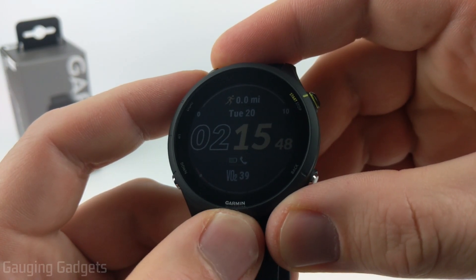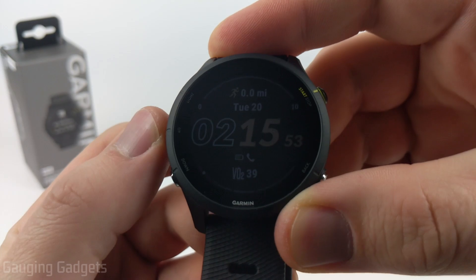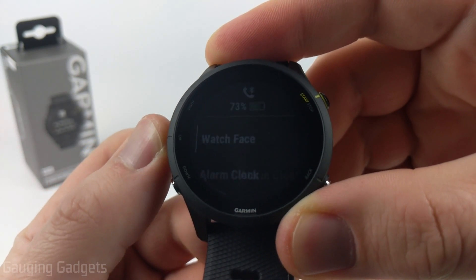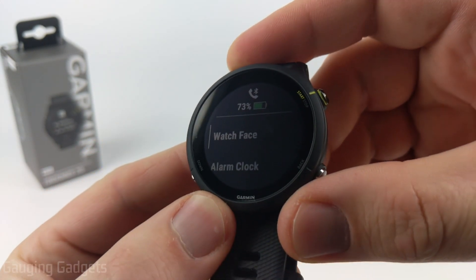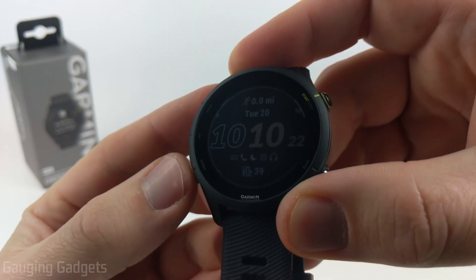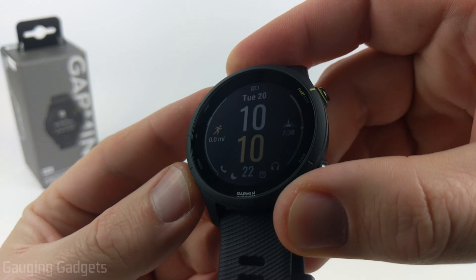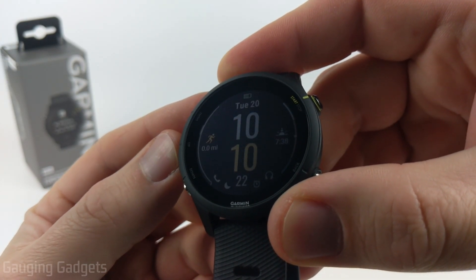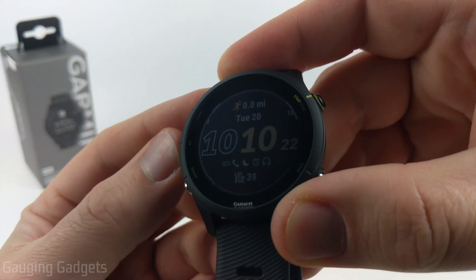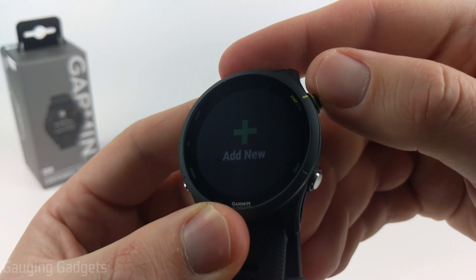To get started with customizing the watch face on our Garmin Forerunner 255, the first thing we need to do is open the menu. We do that by simply holding the up button for a second and you'll see watch face come up. Go ahead and select that with the start/stop button. Once in here we can go through some of the other pre-made watch faces. If you want to create your own from scratch, go up all the way until you get to the plus symbol where it says add new and select that with the start/stop button.